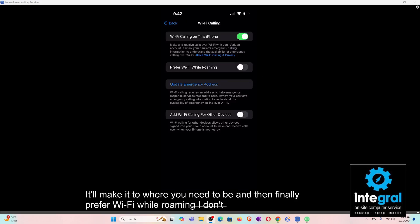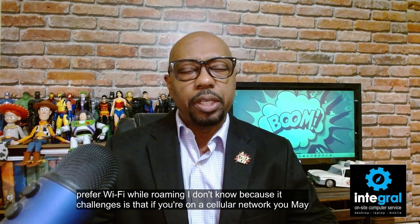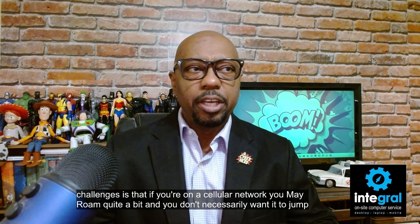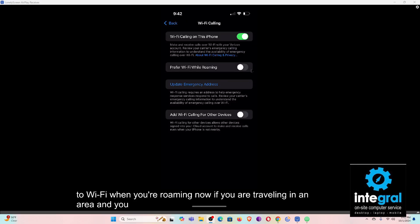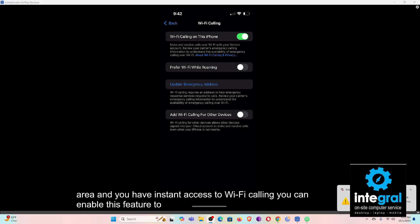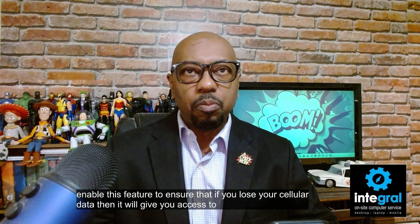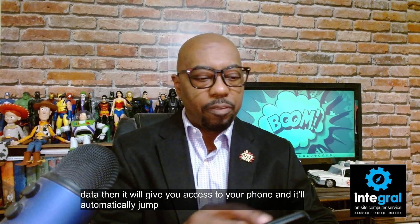Finally, there's the option to prefer Wi-Fi while roaming. The challenge is that if you're on a cellular network you may roam quite a bit and you don't necessarily want your phone to jump to Wi-Fi when roaming. However, if you're traveling in an area with instant access to Wi-Fi calling, you can enable this feature to ensure that if you lose your cellular data, it will automatically jump to Wi-Fi calling.